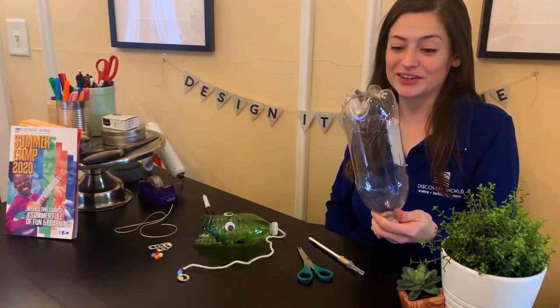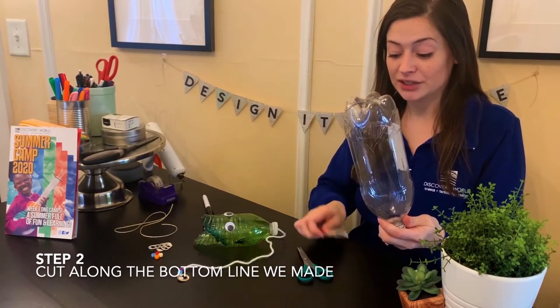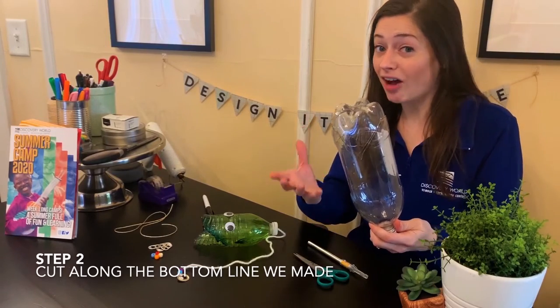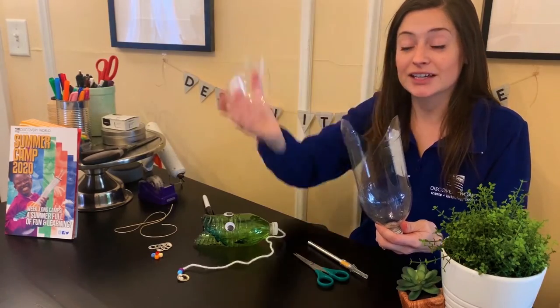For step two, we're going to need the help of an adult. We're going to cut out the line that we just drew along the base of our bottle using our exacto knife or a pair of scissors. It's okay if it's a little off — that's totally fine. We just want to make sure that the bottom of our bottle can come off completely.